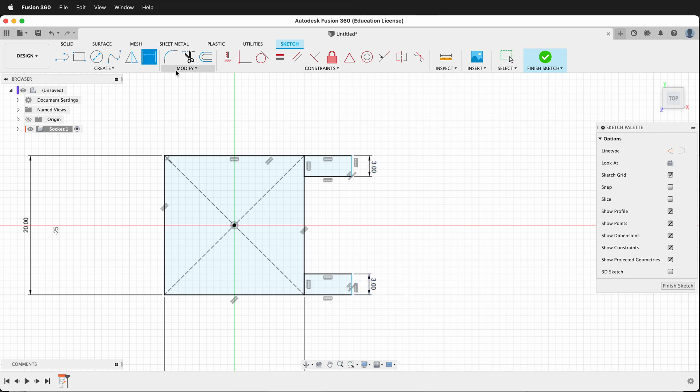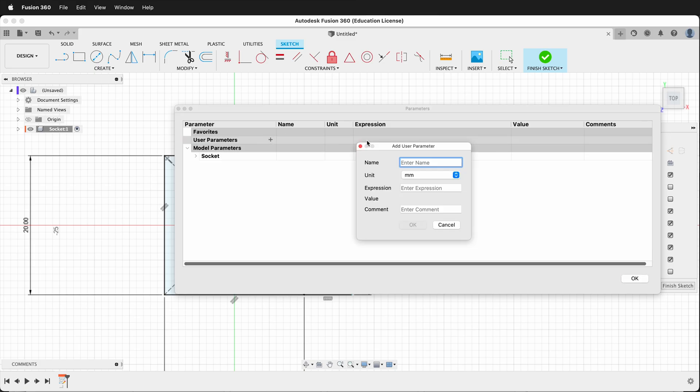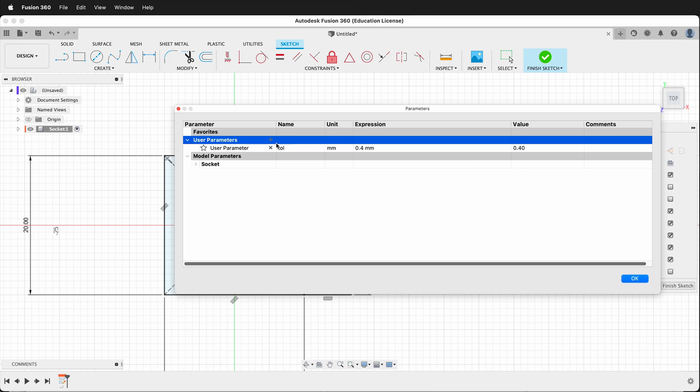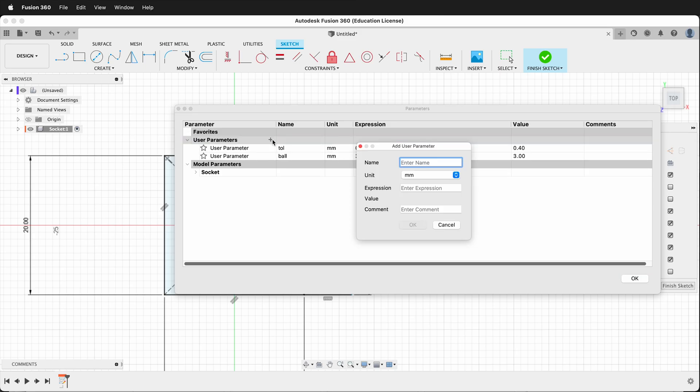Now I need to make some user parameters, so I'll go to Modify > Change Parameters. The first one will be "tolerance" (TOL) and I'll make this 0.4mm. Then I'll make "ball" and this will be 3mm. Then I'll go ahead and make "height" and this will be ball plus 2. Then I'll say OK.